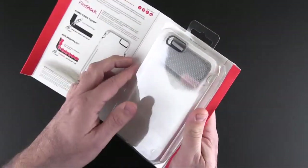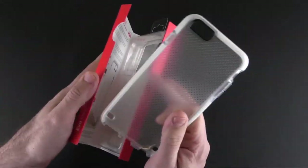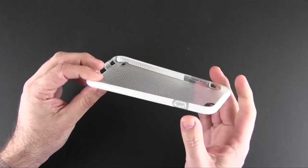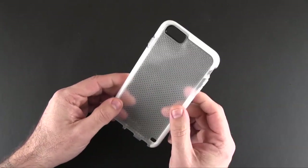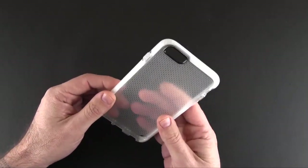Inside the packaging is nothing other than the case itself. This is the hard-to-find, but no longer, white version of the Evo Mesh. Basically what this case is is a TPU style shell with a good amount of protection, in that white with dimpled pattern that I think is really unique. You can see it here — it kind of has that frosted look on the back, which I really like.